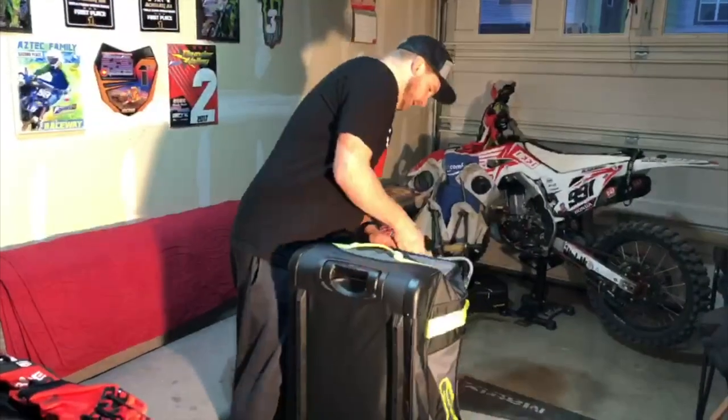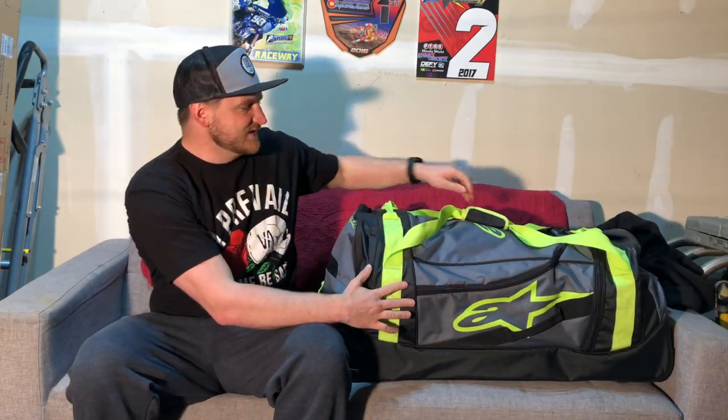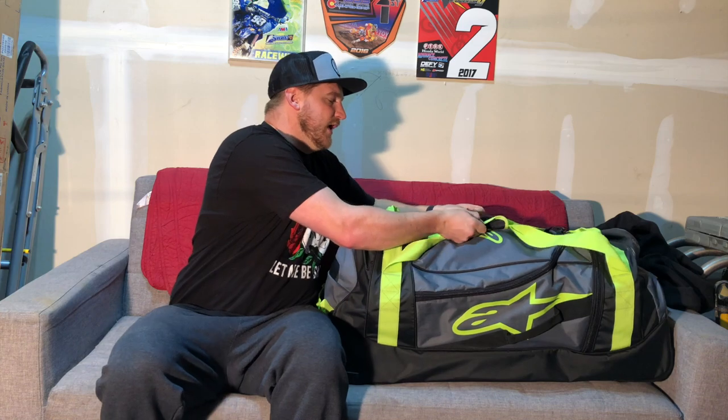What's going on guys? You have been requesting this and impatiently waiting for what's in my gear bag version 5. I did the first one about 6 years ago, April 1st of 2015, so it's time to finally do a new one. But this is the same exact gear bag I've had since that video — I think it's time for a replacement. So Alpinestars hooked me up with this Komodo travel bag, and I have it set up just like I would for any day going to the track. I'm going to show you guys what's in my gear bag when I go to the track, and then we'll get to the rest of my gear.